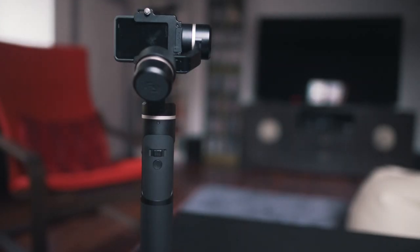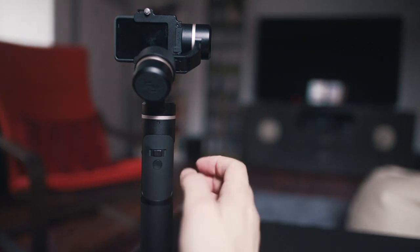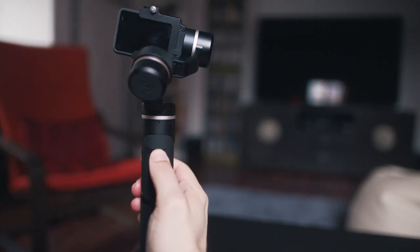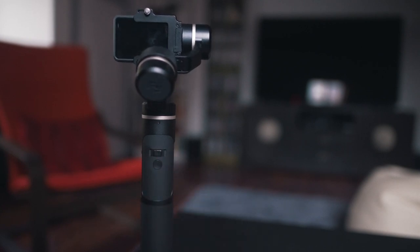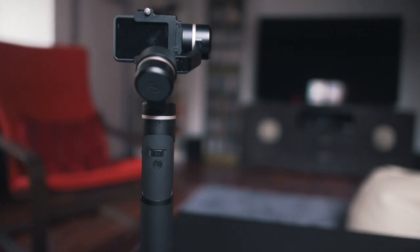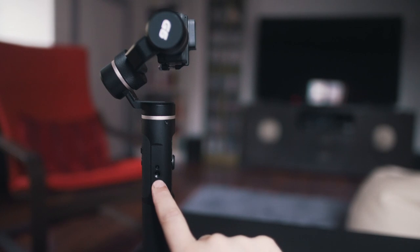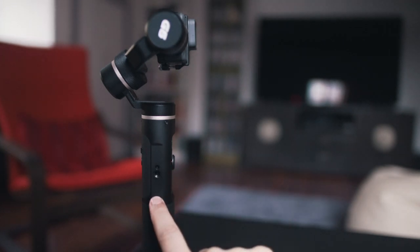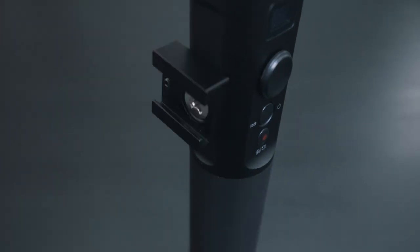On the front we have two controls. First, the trigger button, which allows you to enter lock mode or reset the camera position. Above that is the horizontal adjustment button, which lets you tilt the camera regardless of which mode you're in. And on the side we have a standard thread mount on a flattened surface for mounting accessories — either a smartphone holder to use as a viewfinder, or an external microphone using one of those cold-shoe mounts or adapters.